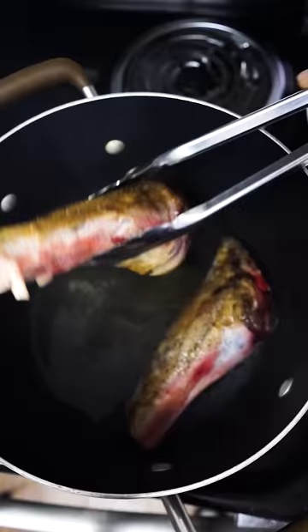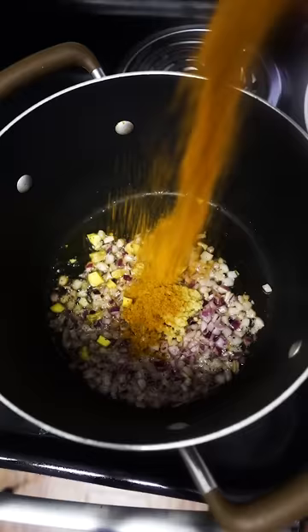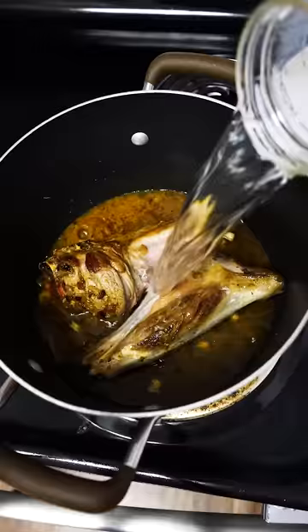Slice up some ginger and onions. Take the lamb shanks out, and in that pot add chopped onion, ginger, garlic paste, and nihari seasoning. Once you cook that mixture down, add back in your lamb shanks and fill it up with water. We're going to let this slow cook for about an hour.